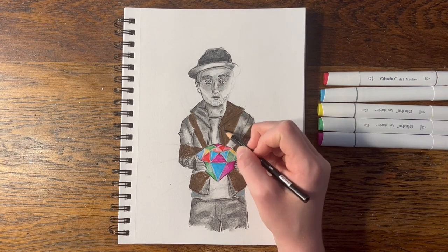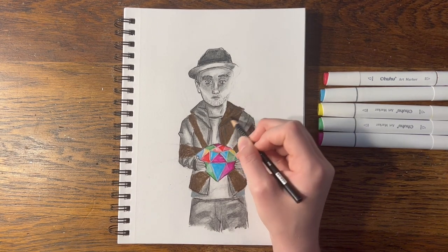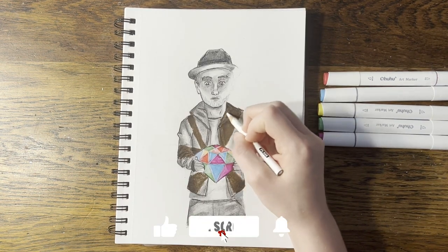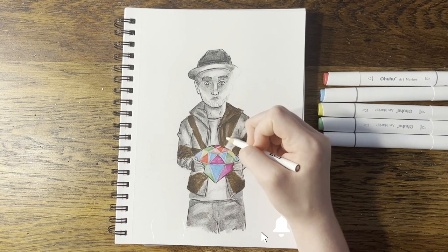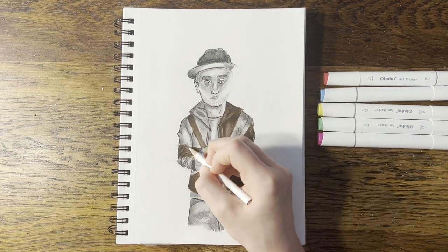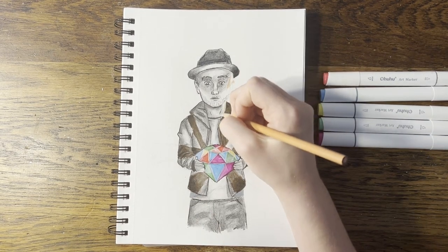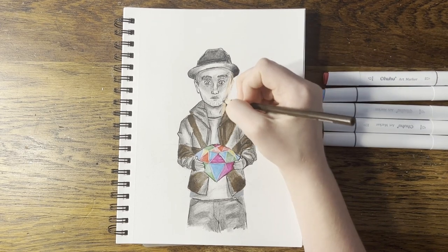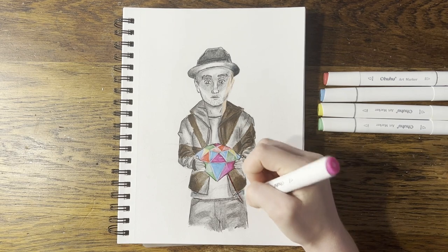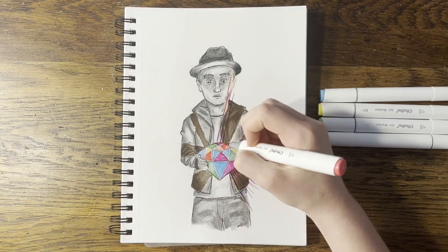Now I'm adding a few darker shadows where I feel like they're needed. I took a bit of a risk and did streaks of the diamond colors into the rest of the colored areas. I'm not really sure what I think of it. It looks a bit better blended out.